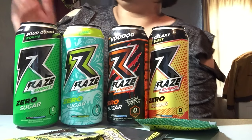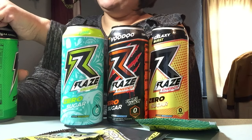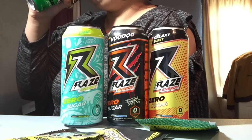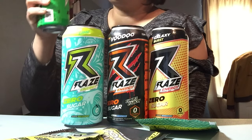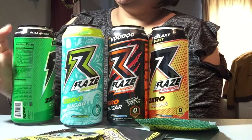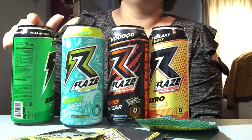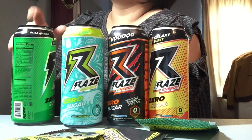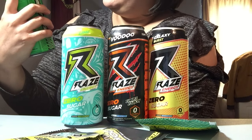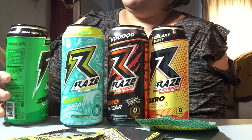I think I'm going to try the gummy worms right away because it sounds the most unique. This is really good! This reminds me of a Mountain Dew mixed with the sweet and sourness of a gummy worm. Wow — and it's zero calories too, wow.